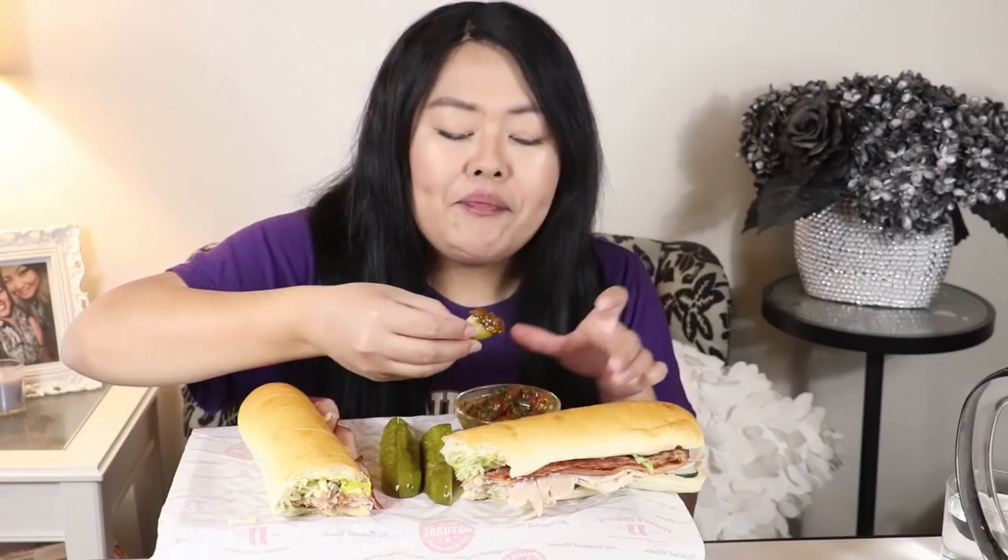I'll put the link on how to make this pepper sauce in the description box. Phenomenal. Oh, that's spicy though — that's why I didn't put ghost pepper in it. The pickle and the two sandwiches were $16.99. Oh my god, it's so spicy and hot.